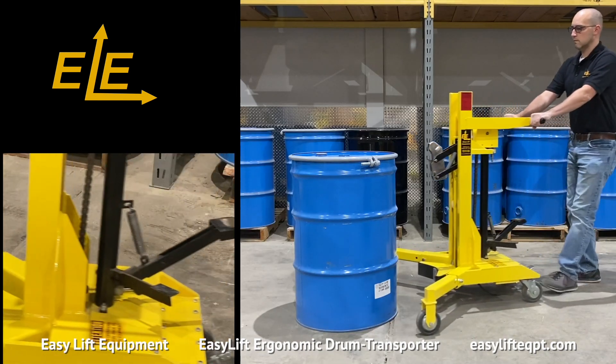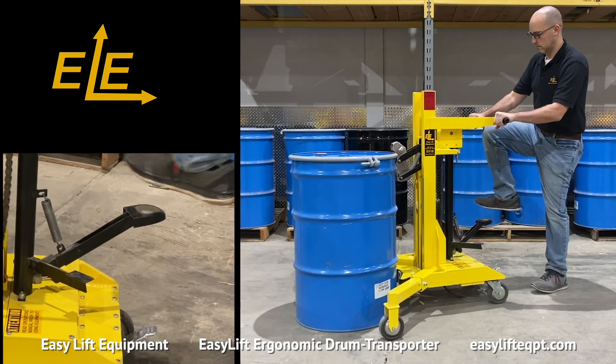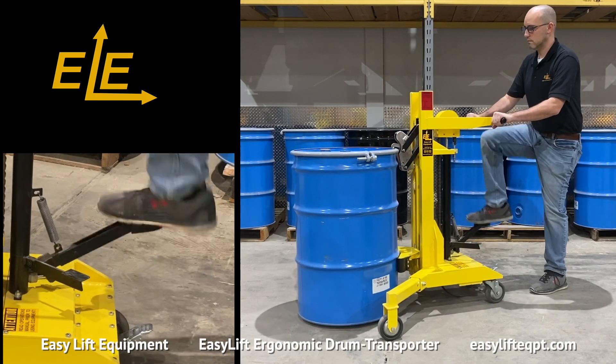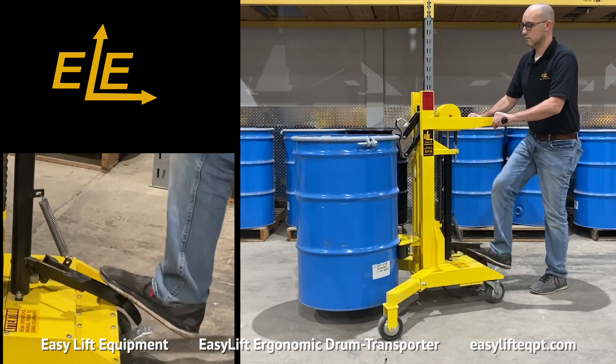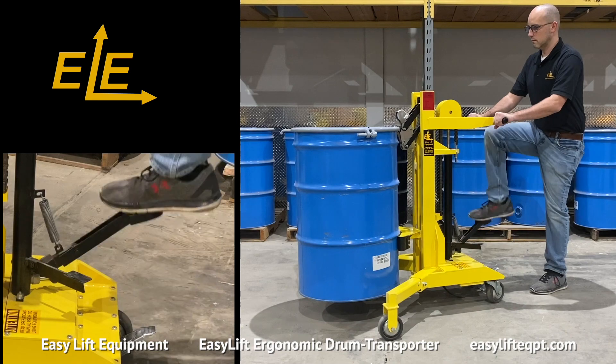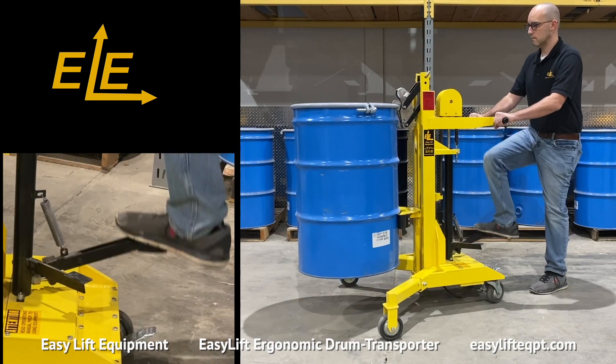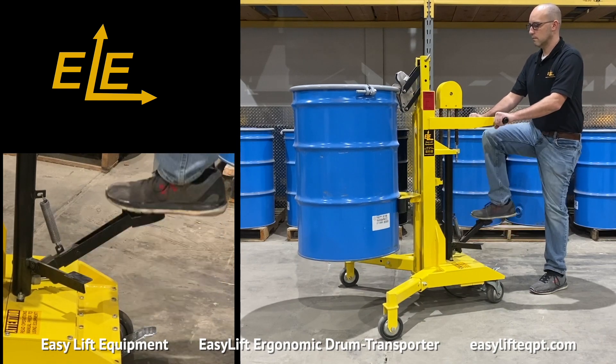To achieve the full one-inch stroke when raising the clamp, it is important to press the pedal all the way down, then allow it to travel all the way back up during each foot pump. When achieving full stroke, it takes approximately 25 foot pumps to raise the clamp to its maximum height.